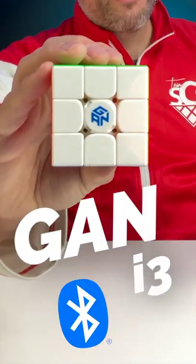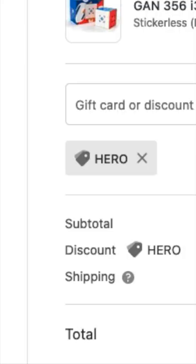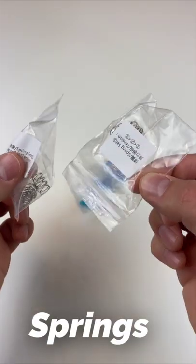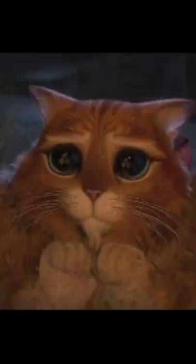This is the GAN i3 Bluetooth Smart Cube. It's $59.80 using code HERO at checkout on speedcubeshop.com. It has a lot of cool adjustment features like springs, tensioning, and magnets. I love the mini screwdriver because it's so cute.